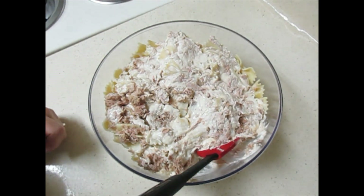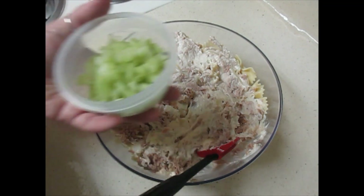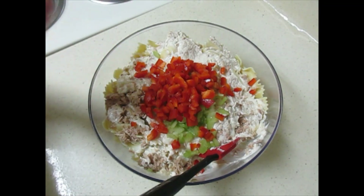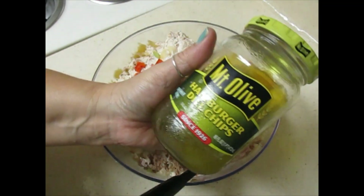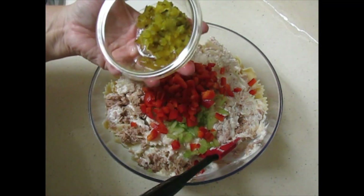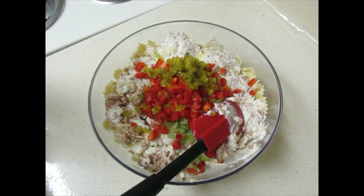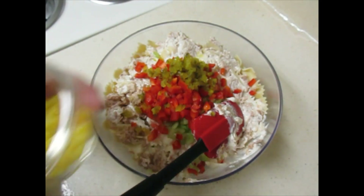I have a half cup of finely chopped celery, a half cup of finely chopped red bell pepper — I like the red because I love the flavor and the color. I also have my hamburger dill pickles. Fresh dill would be amazing in this as well, but my husband and I love dill pickles in our tuna. I have an eighth of a cup of finely chopped dill pickles, and then an eighth of a cup of finely chopped mild banana pepper rings.